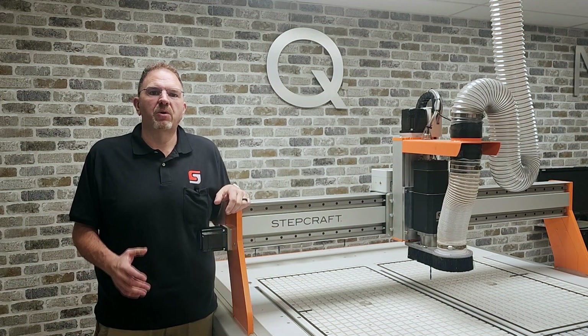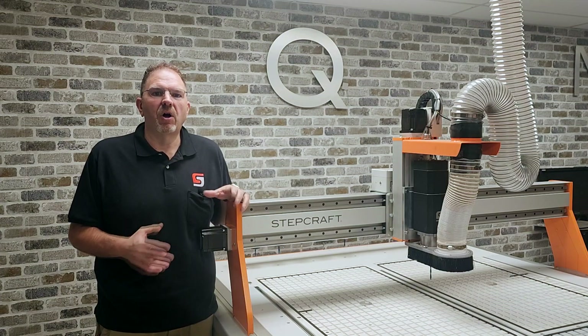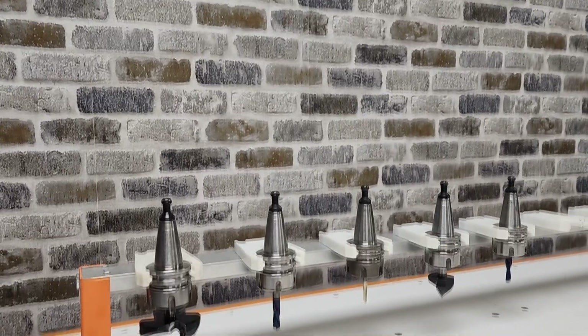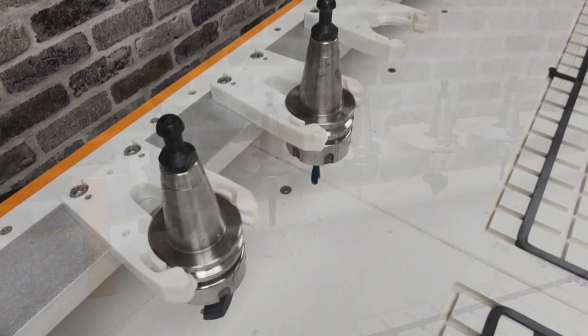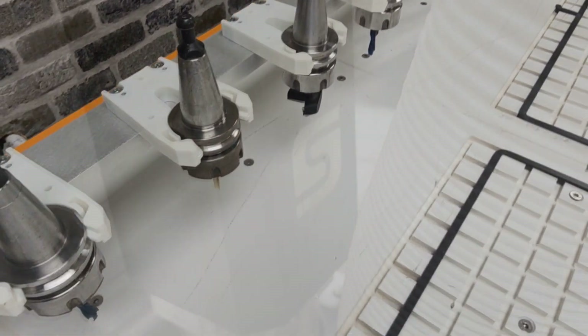The spindle is the real workhorse of the Q408, and it allows you to fully take advantage of all of this machine's capabilities. Our spindle is made in the USA, and it utilizes industry standard ISO 30 tool holders, which support up to a three-quarter inch ER32 collet. This gives you the greatest flexibility of tools that you can run on the Q408.